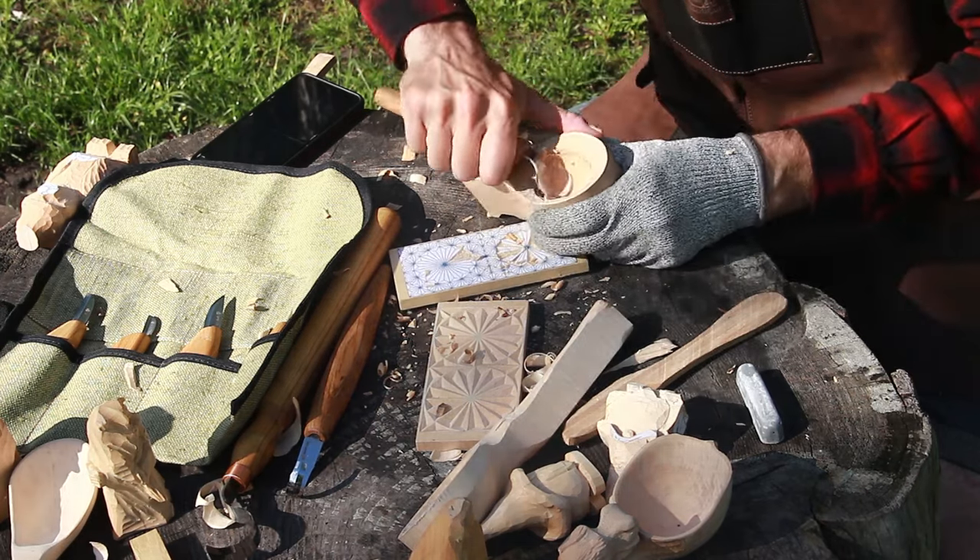The next wood carving hook knife is the SK-2 Long — and you can see why it's called 'long.' The cutting edge of this hook knife is really sharp and durable, suitable for cutting both soft wood and hard wood, such as oak or walnut.